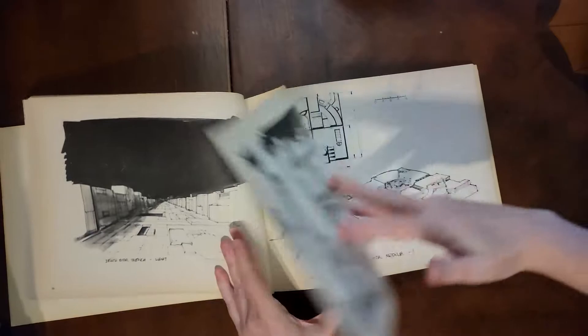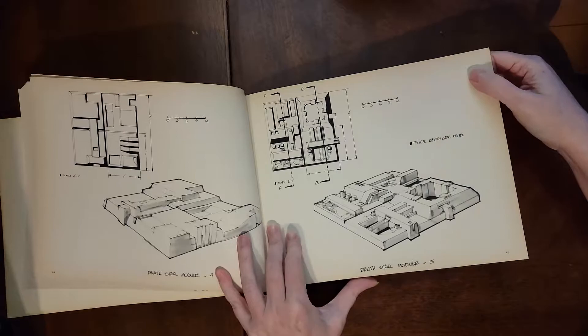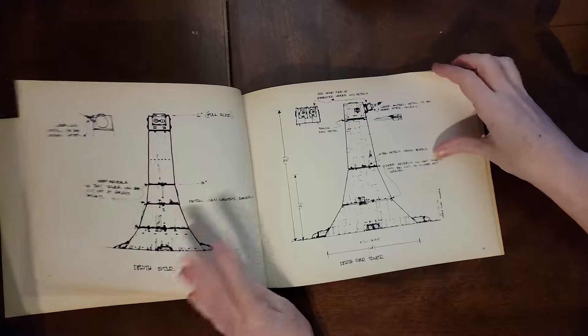This section is about the Death Star and what the different sections of it look like — all the mock-up sketches. Back in these days they didn't really have a lot of computer software to help them, so there were people sitting there with rulers and pencils, measuring and designing things on pieces of paper. A lot of credit to the people doing that kind of work.